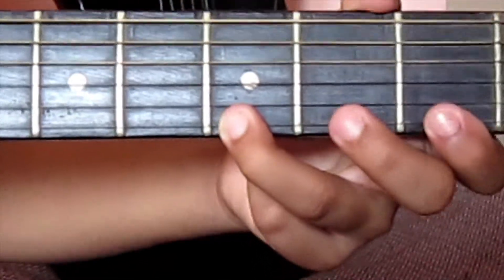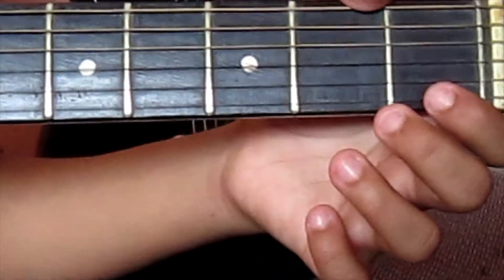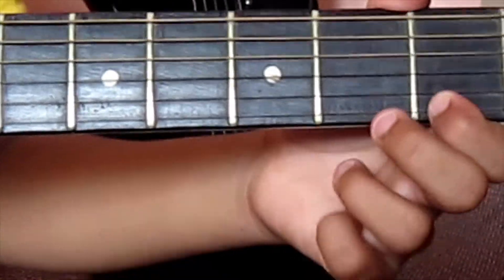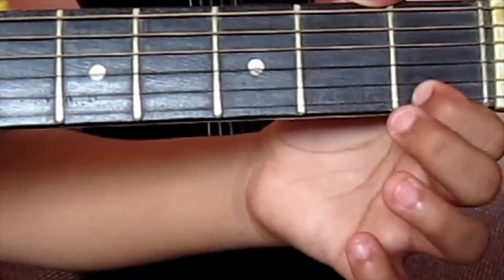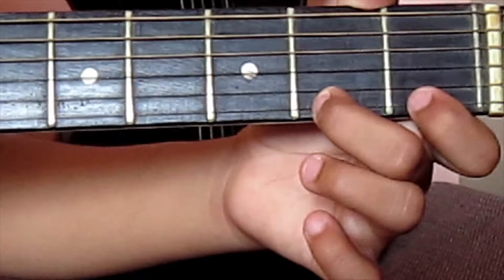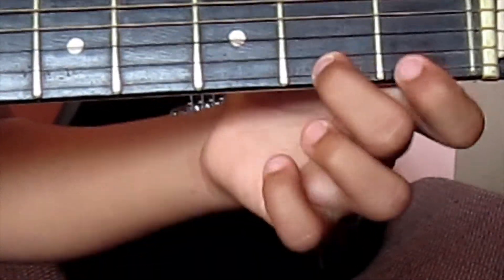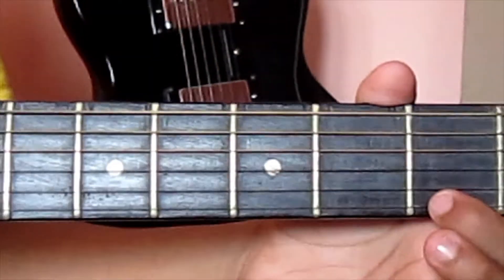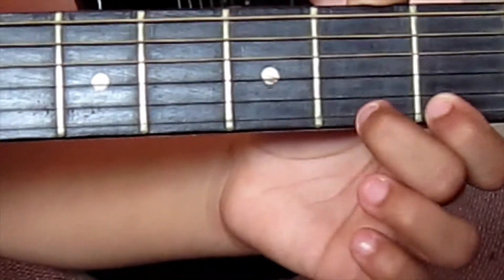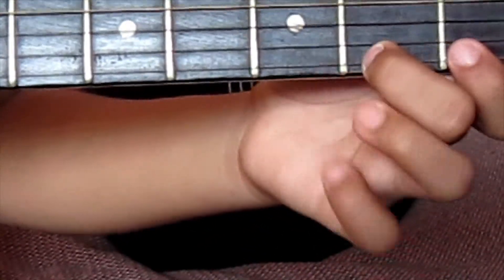In the next pattern, we use two instead of three. First is the same, then: one, two, three, and again two. We replace the three with two. Let me show you again — one, two, three, and again two.